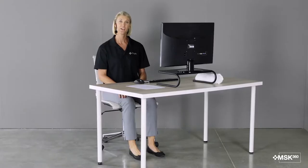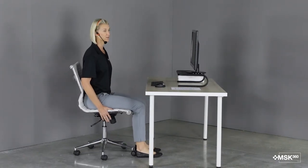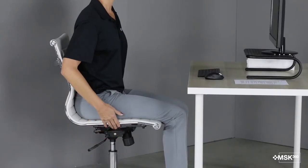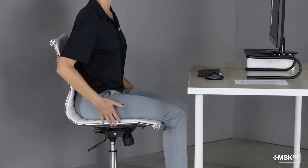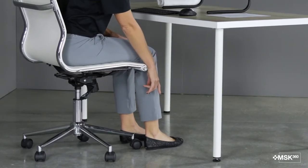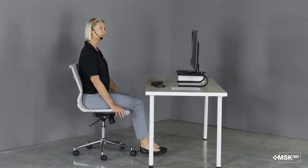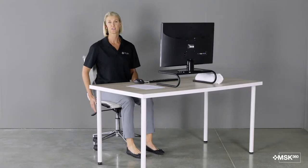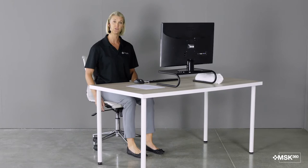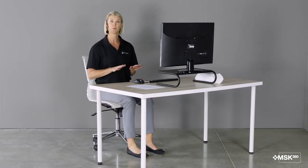Let's go over our chair setup first. You want your seat to be adjustable. You should have the height of the seat pan be able to go up and down so that your feet can be completely flat on the floor. You don't want to have your heels up or have your feet too far away or even have your feet dangling throughout the day. If the chair is not adjustable enough, you can always use a footrest on the floor to bring your feet up to some support.